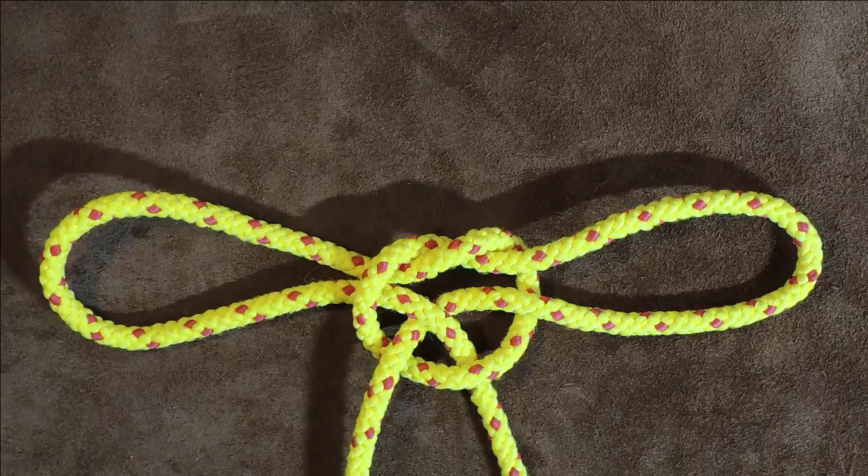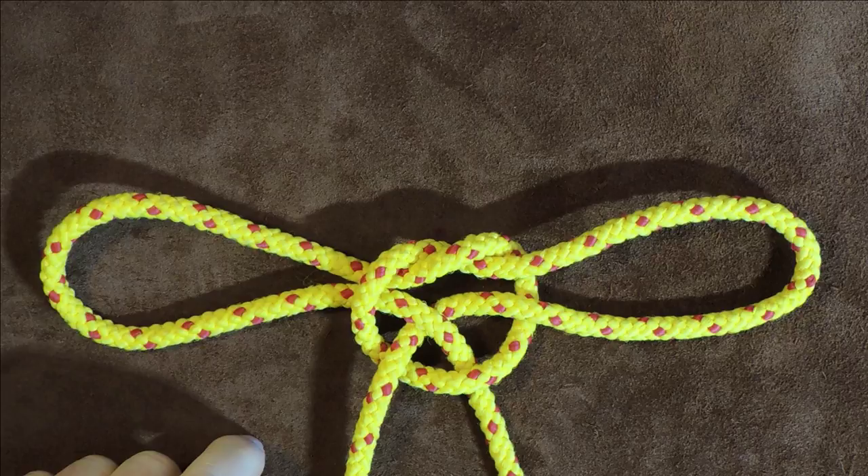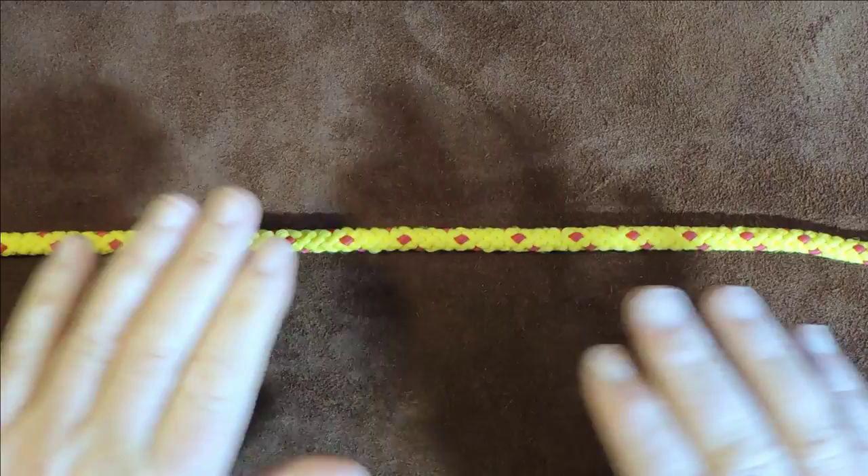So anyway, what I'm going to do is untie the handcuff knot, show you how to tie it, and also how to make it more secure than it currently is. So without further ado, let's get knotting.